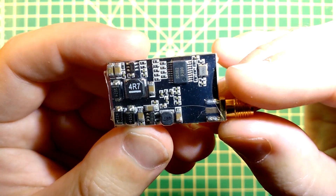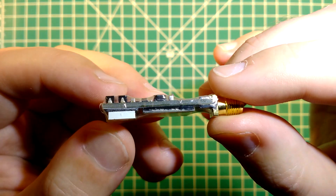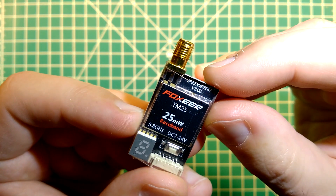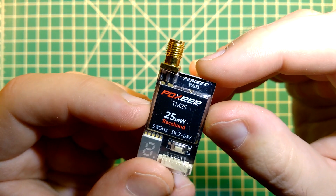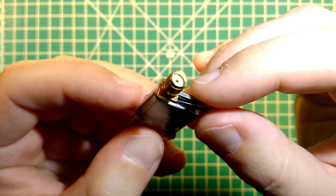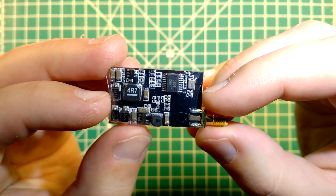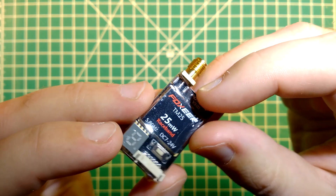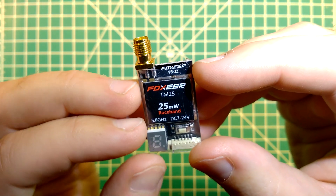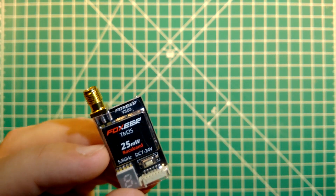Here is a close-up of this little transmitter. What we will do today is measure its weight, its dimensions, how hot it gets after some usage, and we will measure its RF output power for each band and each channel — a complete bench review. Let's start with the weight.